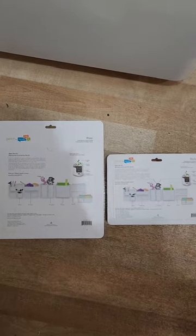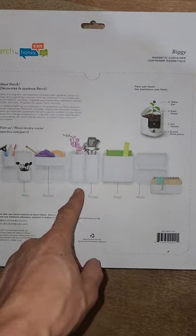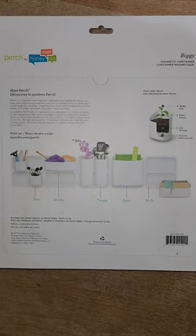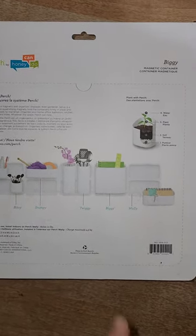So let's take them out of the box and stick them on the fridge. Just before we do that, I wanted to show you the back of the box because it has images for reference. They have the Bitsy, Stumpy, Twiggy, Biggie, and Wally — so these are all the different storage containers that they sell and these are the kinds of things that you might put in.